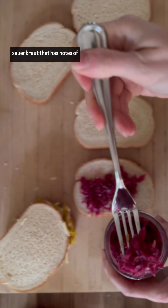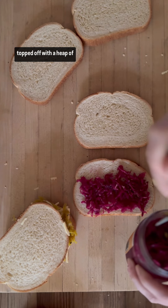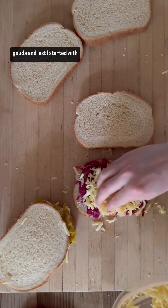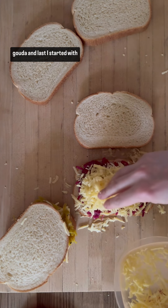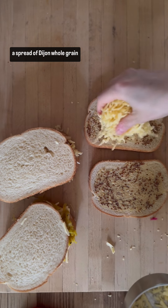Next up, the lemon beet sauerkraut that has notes of rosemary and lemon thyme, topped off with a heap of gouda.